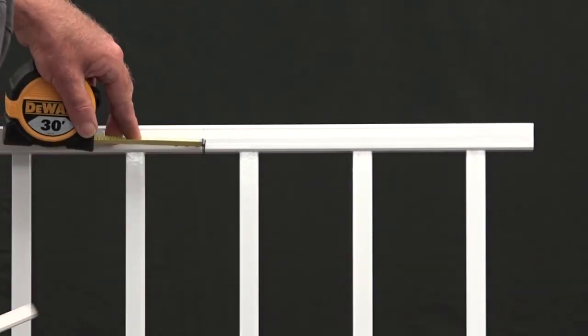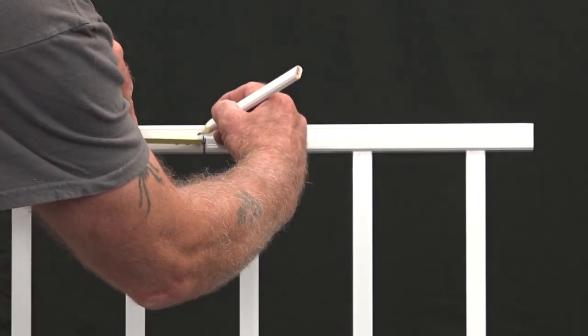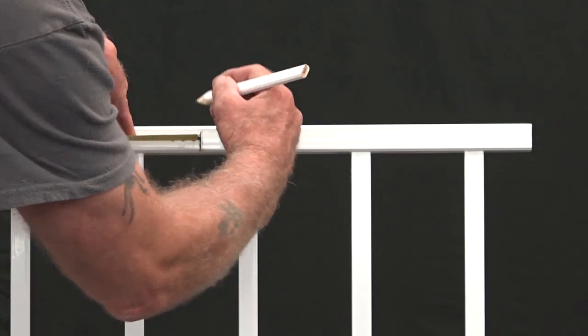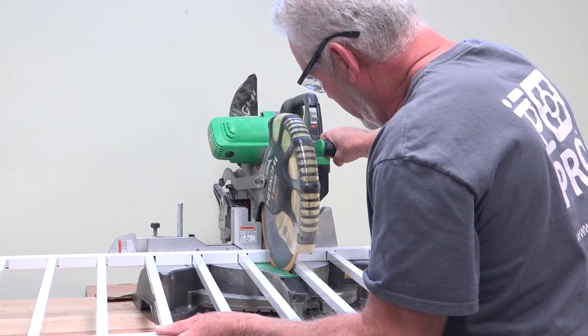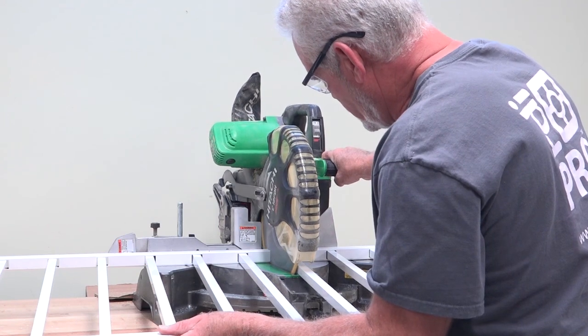Measure 1¼ inch from the marks towards the center of the rail panel to allow for bracket clearance, and cut the panel on your marks on all four ends using a carbide tip saw blade of at least 60 teeth.